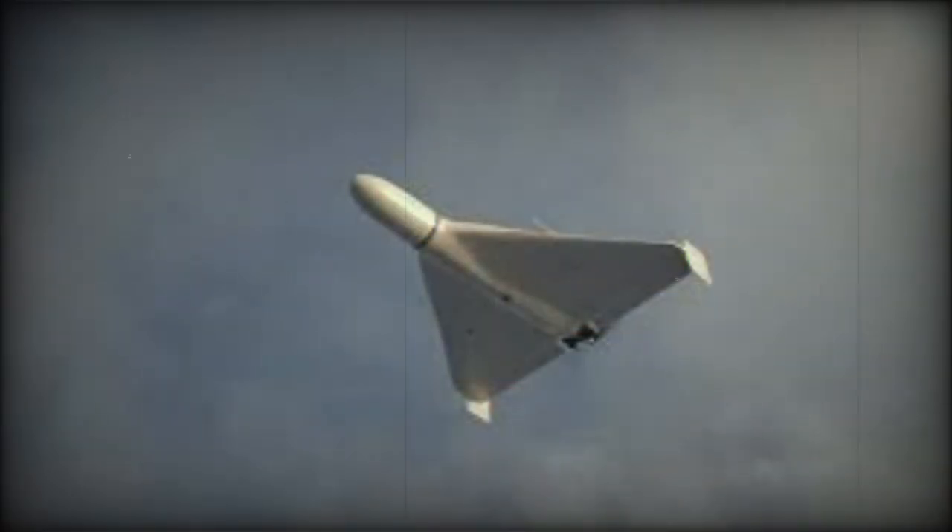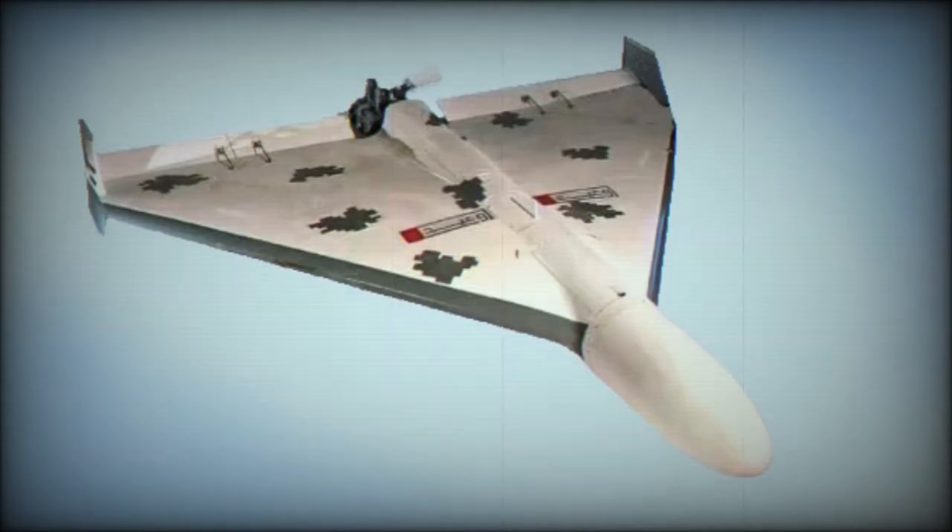The drone has no remote control. Instead, it has a simple inertial navigation system with a consumer-grade GPS system to strike its target. Operational use has revealed that the Shahid-136 is resistant to anti-drone rifles and electronic warfare systems.